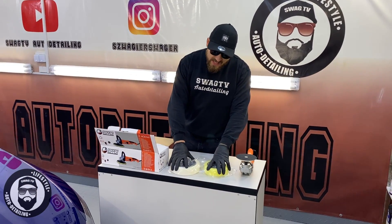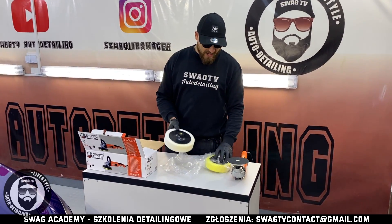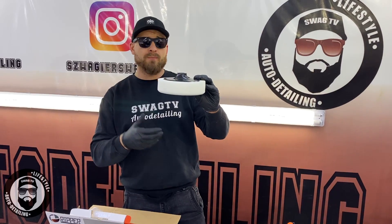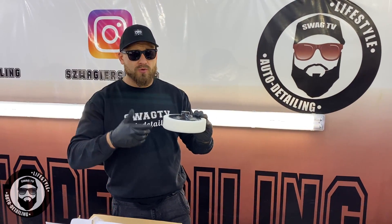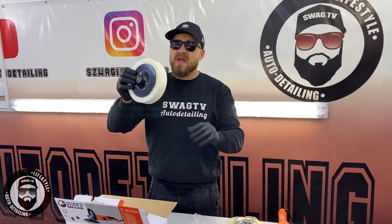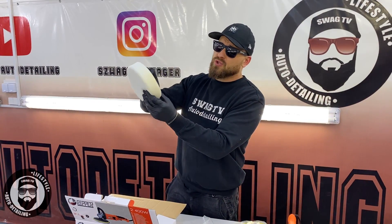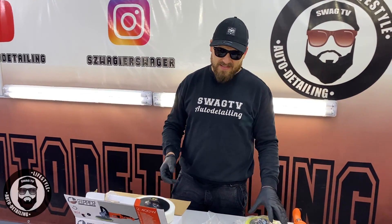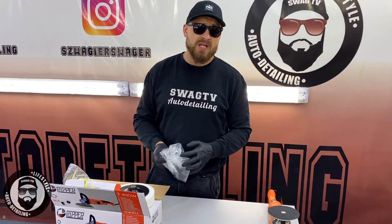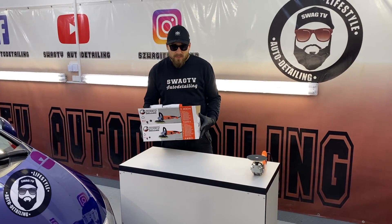W tym zestawie nasz kursant otrzymał gąbki o wielkości 150 i 180, dwie gąbki polerskie, które już mają w sobie backing plate. Miękkość tej gąbki to pierwsza rzecz, która dyskwalifikuje. Kolejna rzecz — brak możliwości przełożenia przez backing plate, czyli jakiejś formy docisku, bo jest to niestabilne, niekomfortowe i złe w pracy. Ta gąbka jest dokładnie tak samo zbudowana i nie jest odpowiednia — nieprzyjemnie się na niej pracuje. Nie jest to profesjonalny sprzęt, aby przeprowadzić naprawdę rzetelną korektę lakieru.